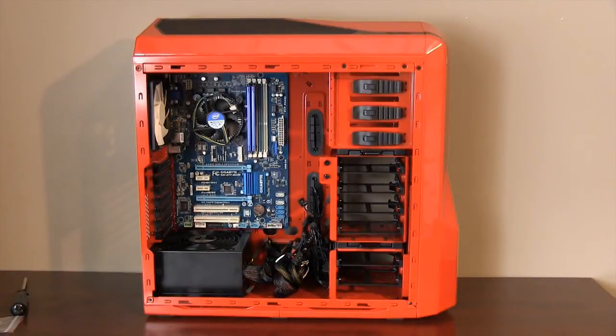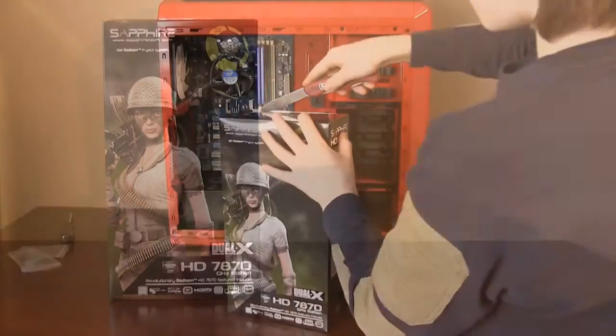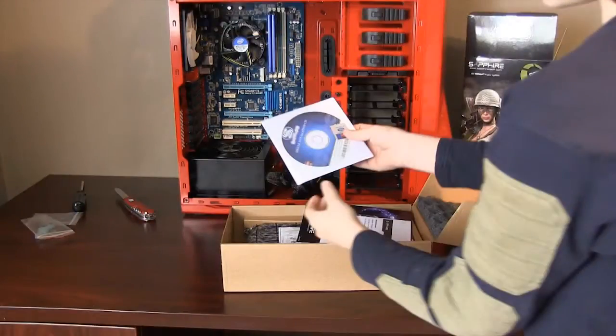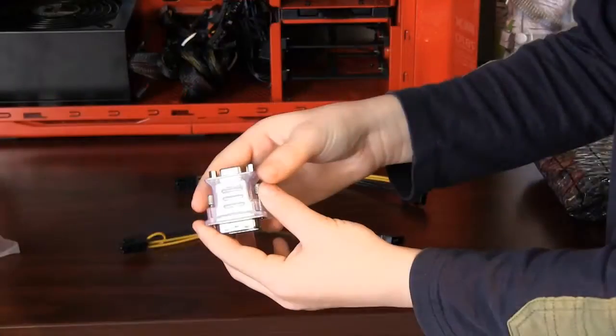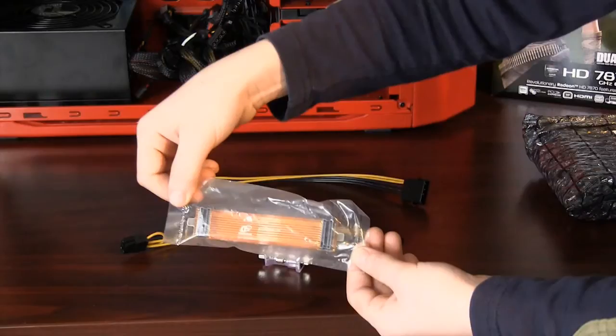It's starting to look like a computer now — awesome! You are now ready to install the graphics card. Carefully open the box. Inside you will find the driver CD, manuals, VGA adapter, 6-pin to Molex adapter, and crossfire cable.